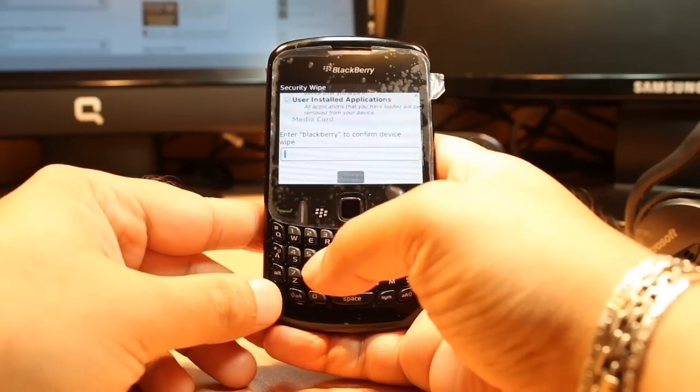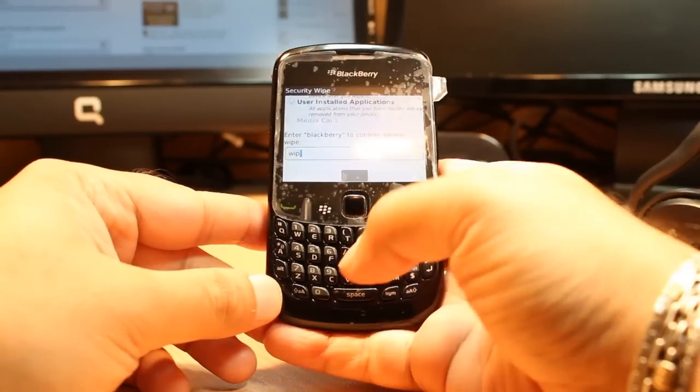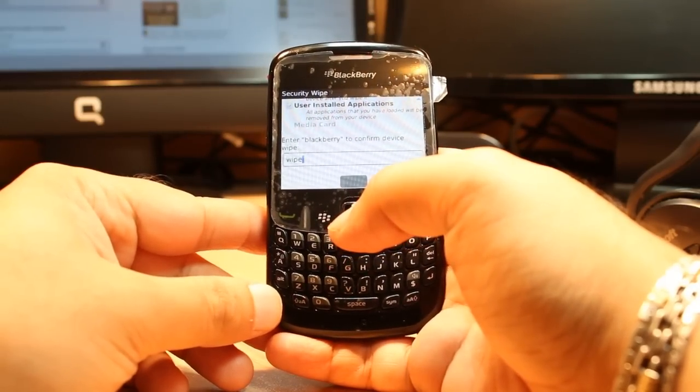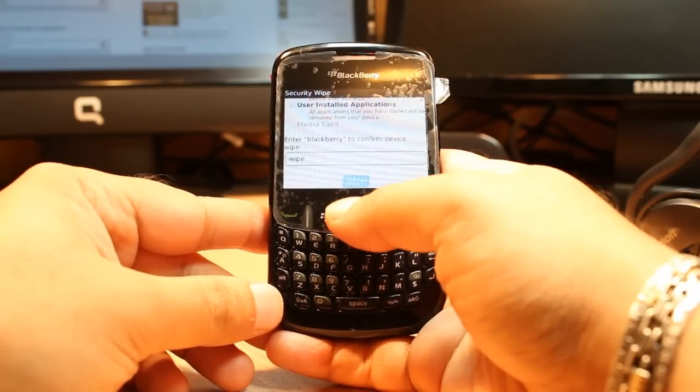If you want a complete factory reset, select all — wipe everything. Here at this box you have to put in one code. But before doing that, please make a backup of your phone — backup everything, contacts and all other data — because by doing this you're going to lose everything.